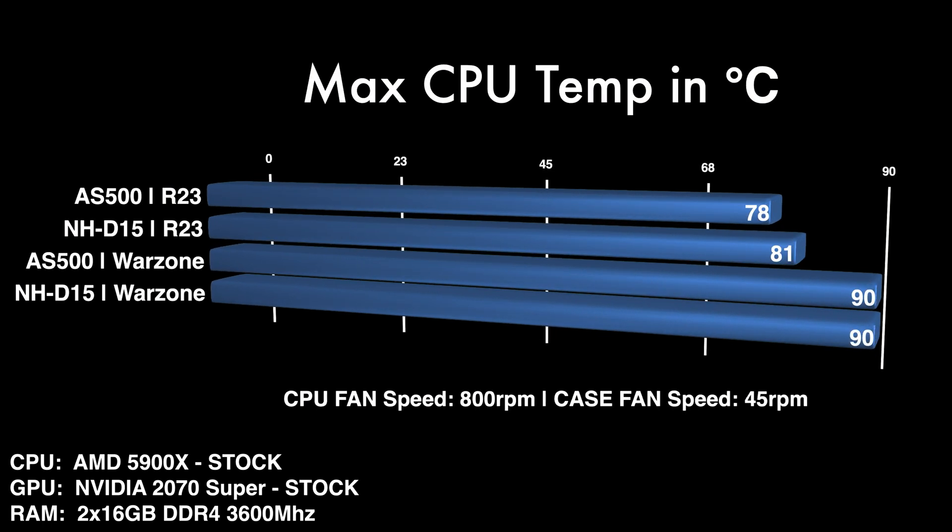Very interesting results — I was definitely expecting the Noctua to perform much better, but as you can see on screen, these two coolers performed essentially the same. The AS500 didn't have those clearance issues with my RAM or VRMs. The Noctua only had one fan, which I know isn't apples-to-apples, but that's just the reality of my setup. So if you've got tall RAM or tall VRM heatsinks on your motherboard, the AS500 Plus is definitely worth considering. As a final summary, I'd strongly recommend the Deepcool AS500 Plus — it performed the same and fit my setup with no issues, making it more compatible across different builds. It was only a tiny bit louder than the Noctua.